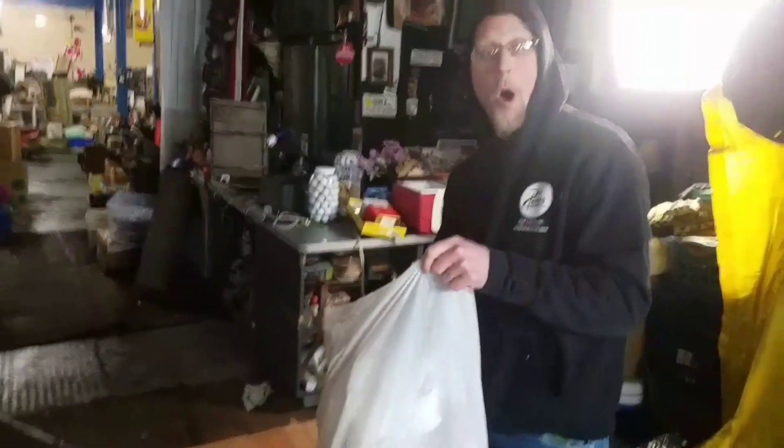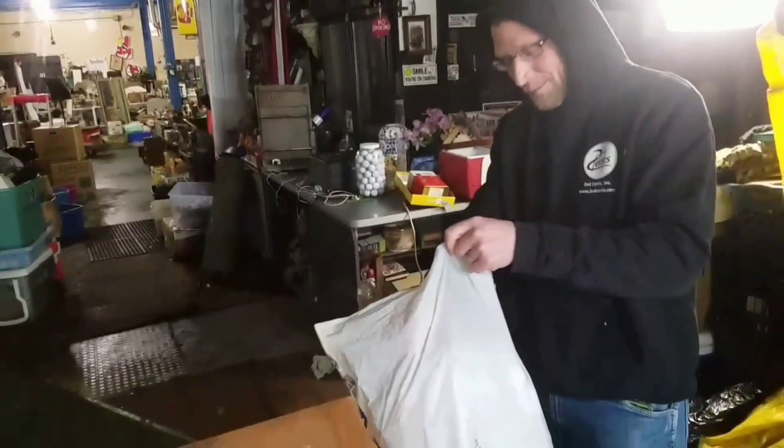Alright, let's see what's in this bag. Oh, what's in that one? Dude, I'm pumped.